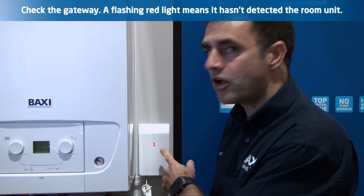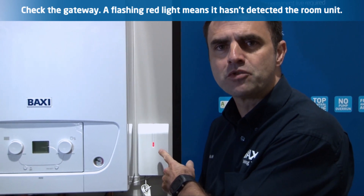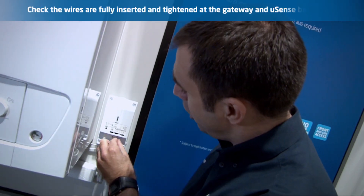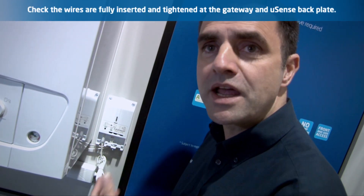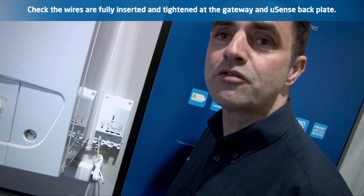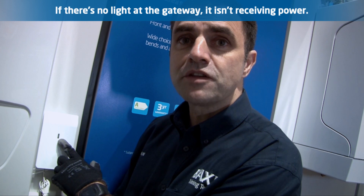Check the gateway. A flashing red light means that it hasn't detected the room unit. Check the Arbus wiring on the gateway and the connections on the room unit. Both must be fully inserted and tightened for the room unit to work. No light at the gateway indicates that it's not receiving power.